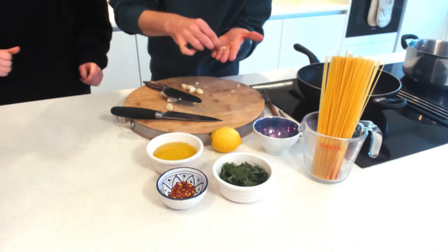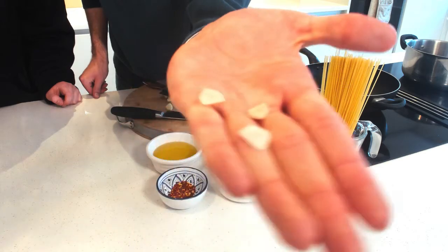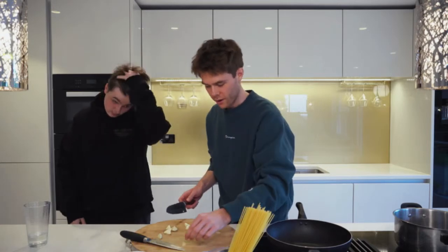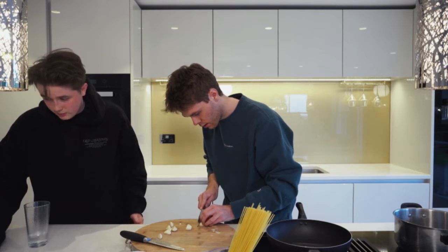Show that real close-up so they can actually see it properly. Look — they are thin, almost slices. So you're slicing it instead of mincing it. Don't worry, don't have a panic attack about it.